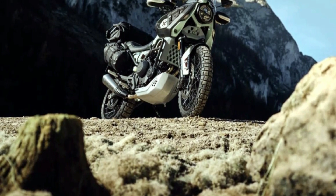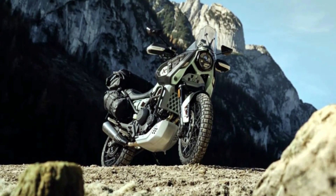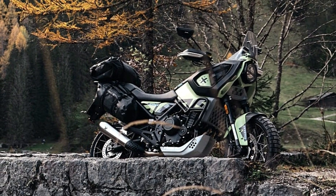The Star 500 rides on a 21-inch front wheel and a 17-inch rear wheel, both wide spoke wheels. We are not sure whether this gets tubeless tires or not, but we can assume tubeless based on the adventure practicality it offers.